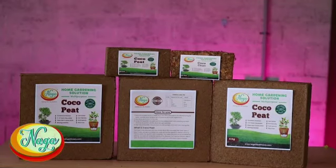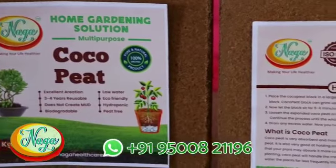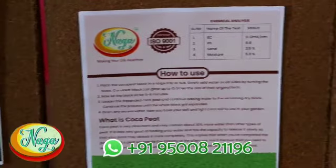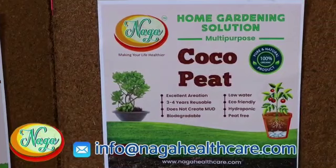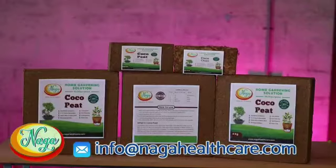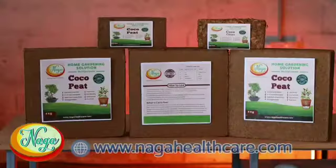Coco peat is a hydroponic system product important for agriculture as an alternative to soil. Due to natural calamities, increased sun heat, and shortage of rain, the growth of home gardening is greatly mitigated nowadays. But coco peat paves a new way for agriculture against this challenge.